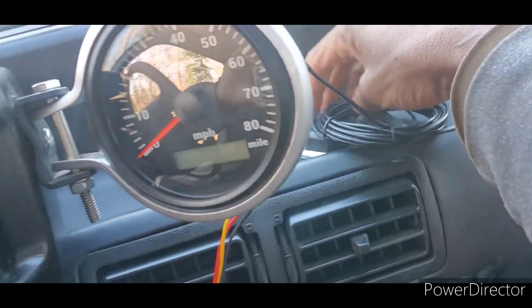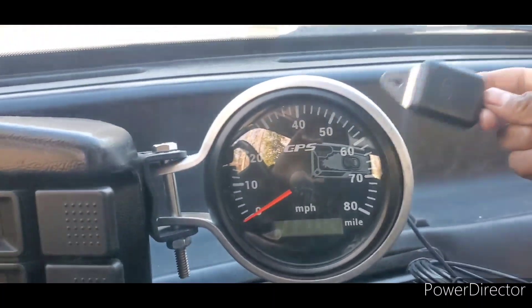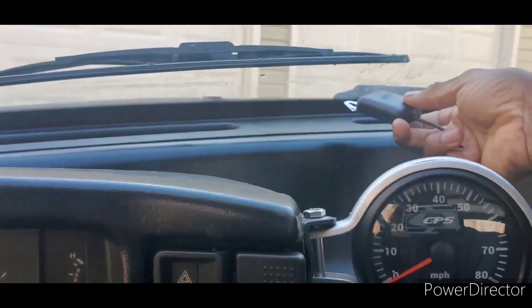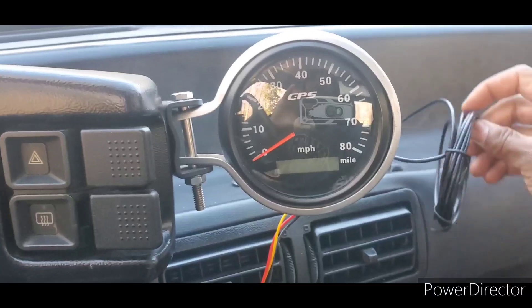So basically, you come with a GPS unit. You just screw this on the back of the unit right here — mine's just hand tight, that should be fine, it reads perfectly good. And you're supposed to put it on the window. I still haven't found a place to really put it; I just left it right here for now.